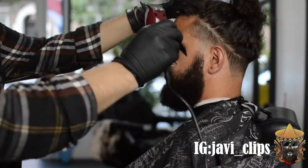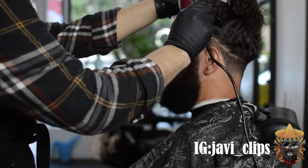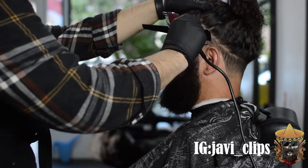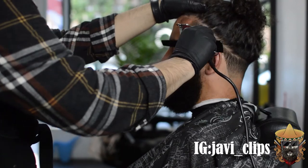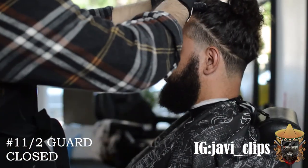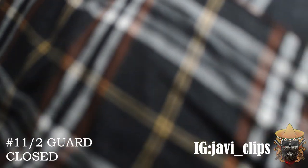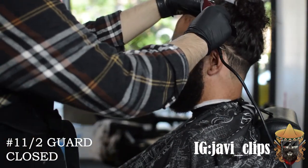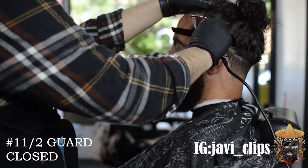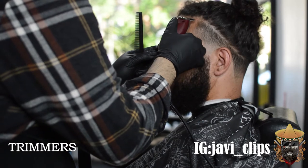I do the same thing to the other side of the beard as well. Right here I'm just prepping his hair — bringing down all those little baby hairs to create his hairline. His baby hairs were a little long, so I grab my number one and a half guard closed and just go down with the grain, barely hitting it. Once I do that I set everything in motion, brush it down, and start from the middle outwards.